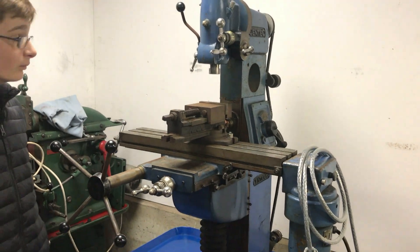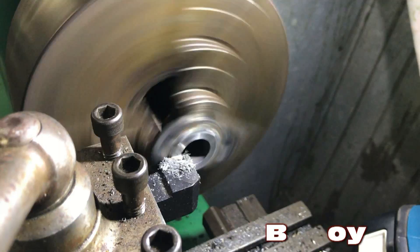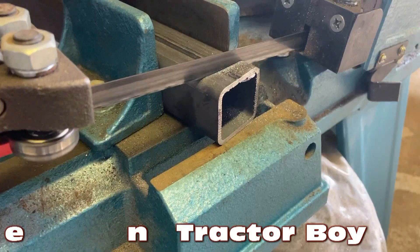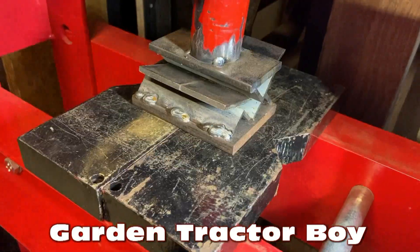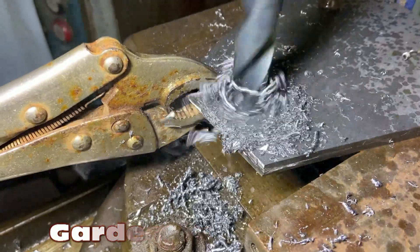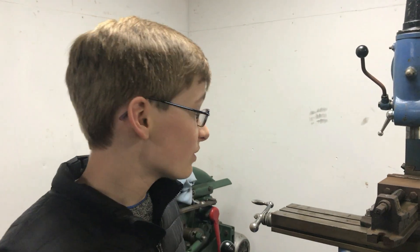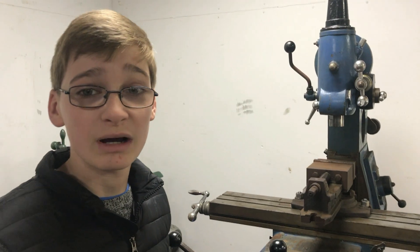Hello and welcome to Workshop Wednesday. In this episode we're going to be focusing on the Centec 2B mill and hopefully we'll get to do our first cut with it. We don't know really much about this machine. We looked online and we couldn't find any manuals or really find any other information either. So everything we're about to say is pretty much self-taught and what we can figure out from it.